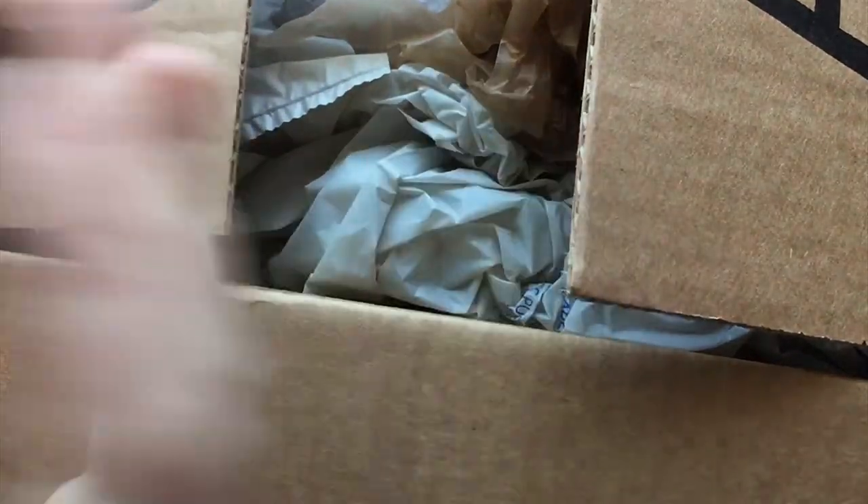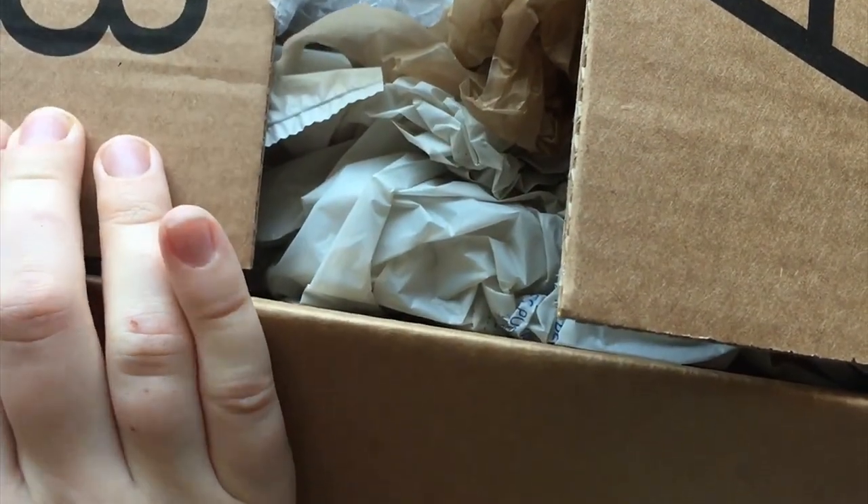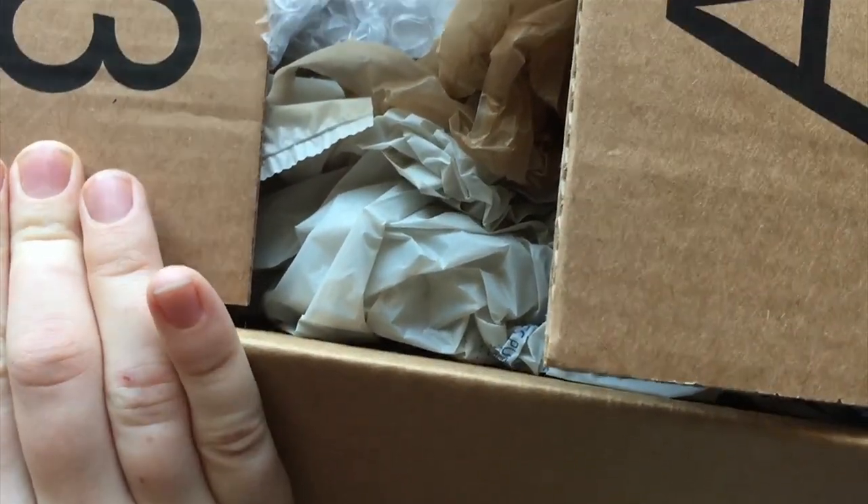Hello everyone, this is Rachel or Claudio Tan and welcome to another unboxing video. Today we're going to be looking at an Eibel House Pixie.